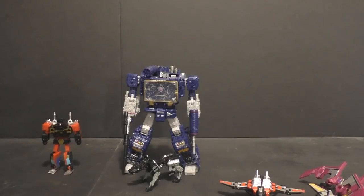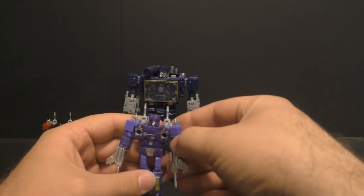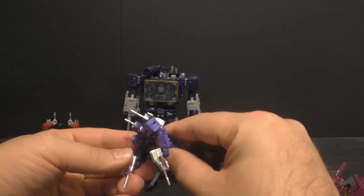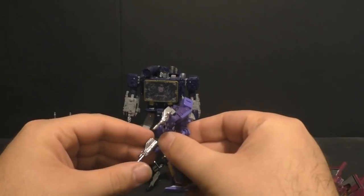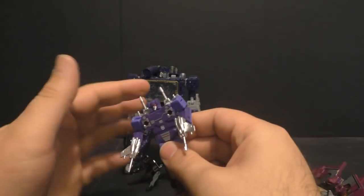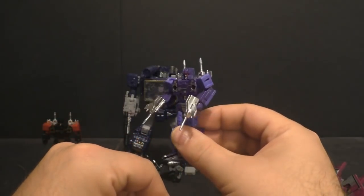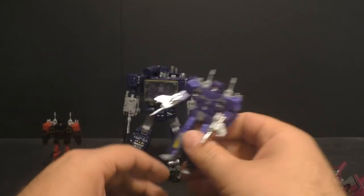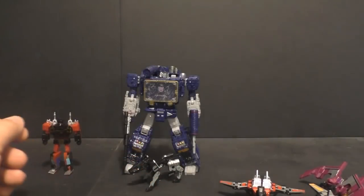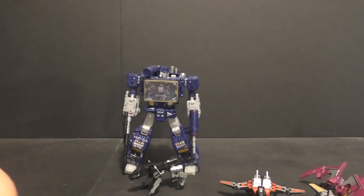I will say I get to have two sets of his guns now, so that's kind of neat. They don't fit as easily into his hands, but he can hold them. So if you want that look — that and the Ravage — that's really all I'm getting out of this set.